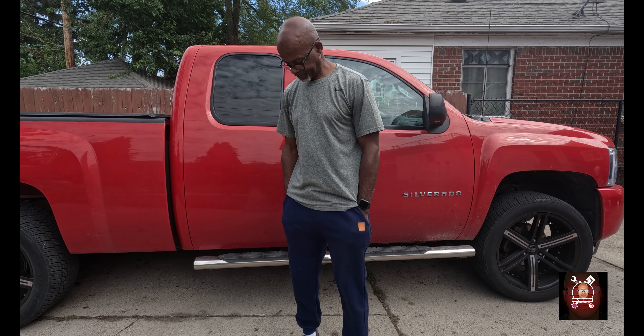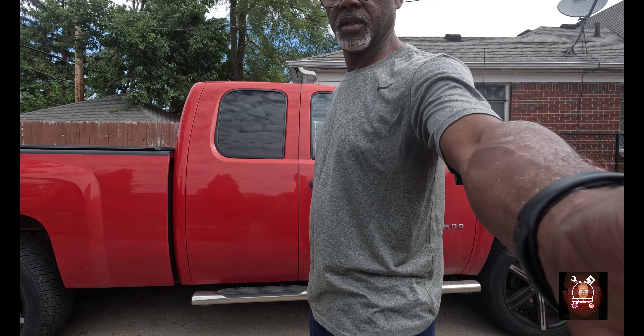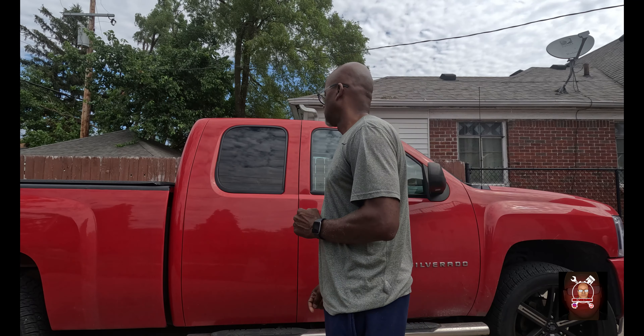What's up guys, so we got a problem. Even though I replaced the seals, we're still getting wet. I found out what the issue is, but we have another issue.